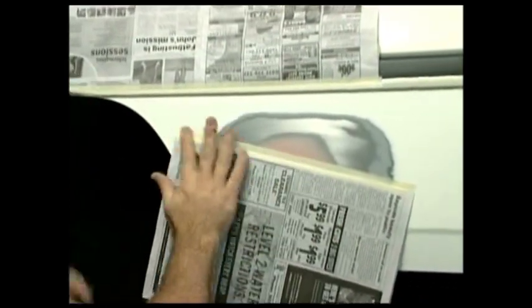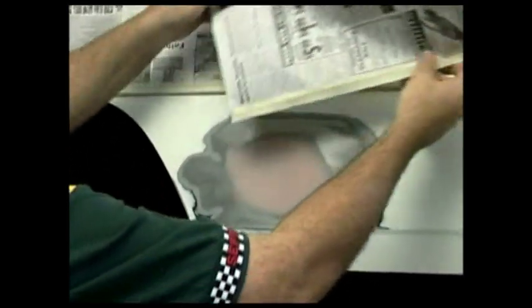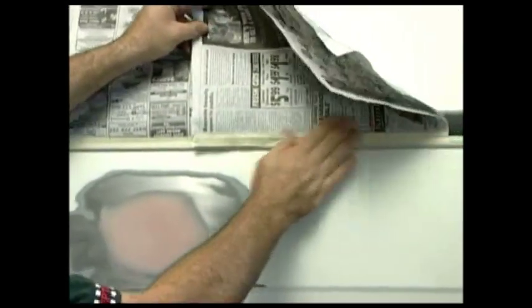Using masking tape and paper, mask off the area surrounding the repair to stop overspray on any body trim, wheels, or glass, before applying a primer.